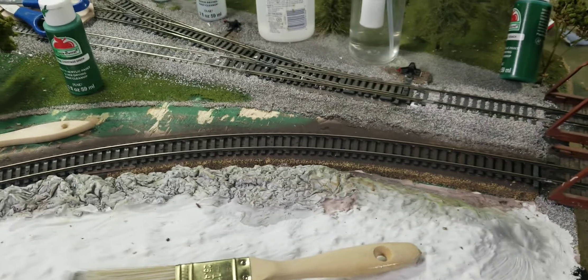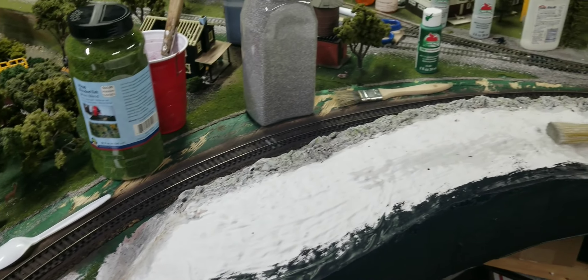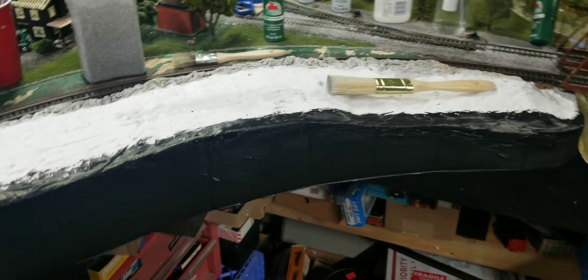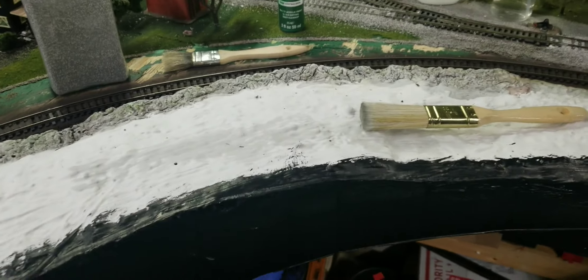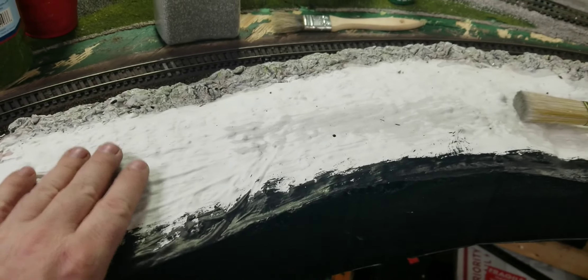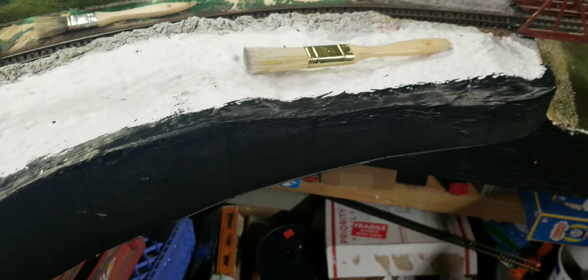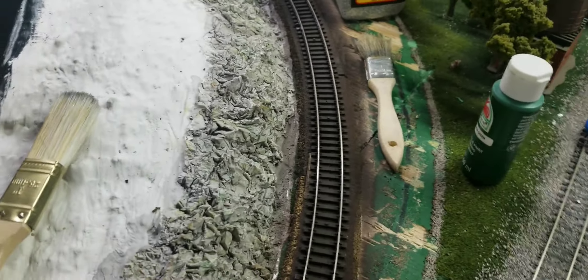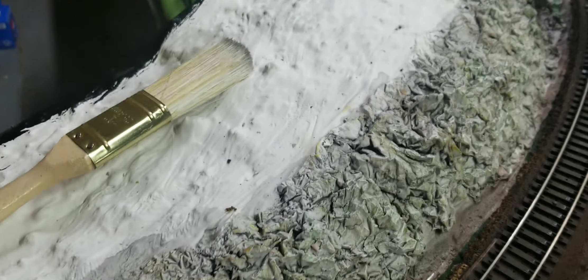This is going to be an HO scale update. Friday we worked on this corner, worked it all out, put a 30-inch curve in, then I had to extend this out four inches. I decided to put in like a little miniature hillside we talked about, so I put that in and made some rocks. If you watch my shorts I showed you how to make some old-school rocks out of tinfoil.